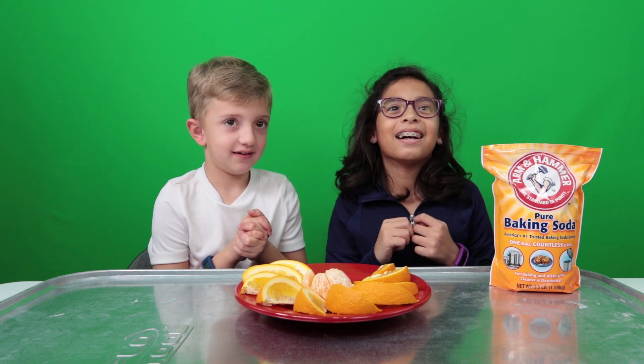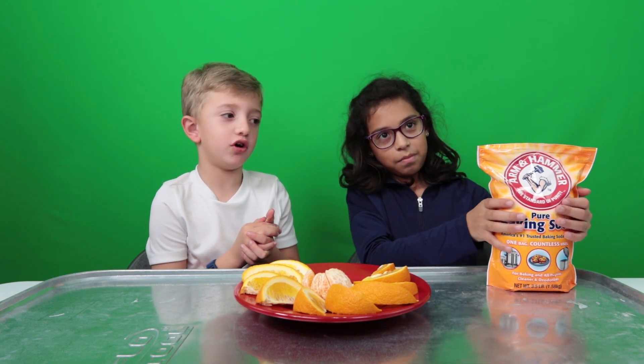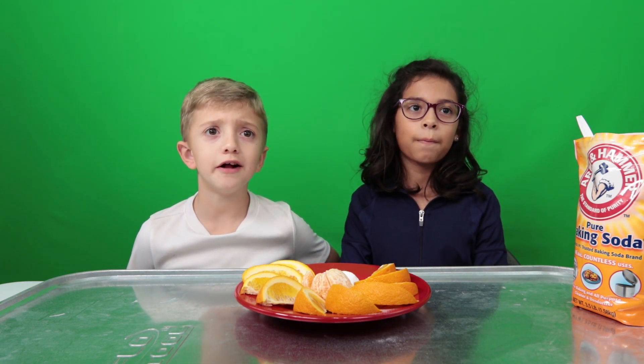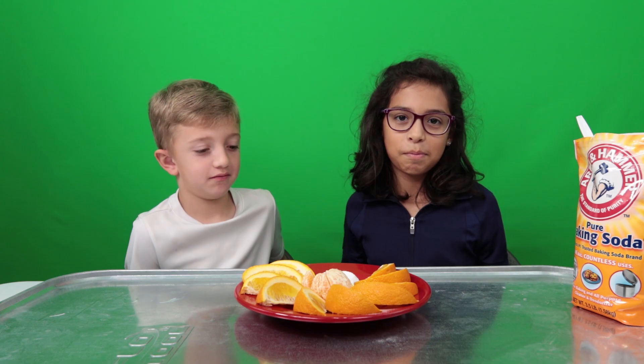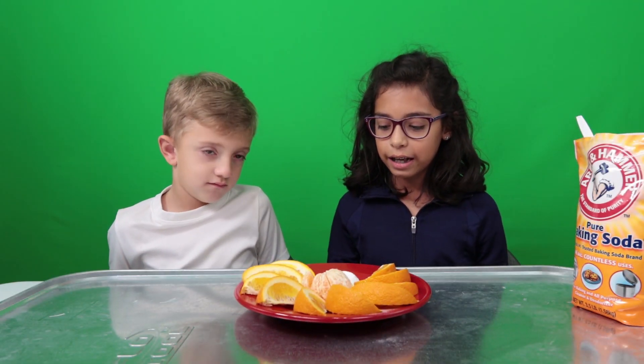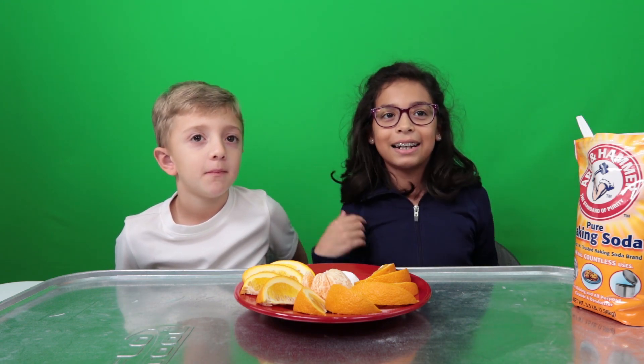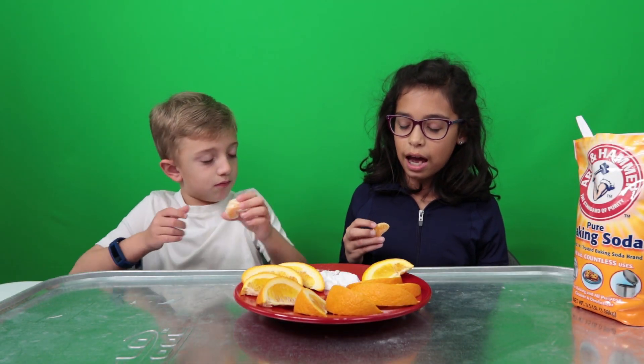Pretty oranges! Now we need some baking soda. Now we have a tablespoon of baking soda on the plate. We have to explain what the experiment is — oranges are acidic, and baking soda is a base. When they mix, they create a chemical reaction!